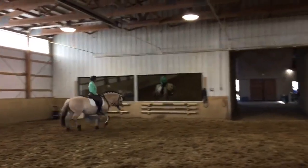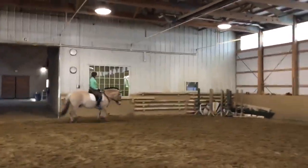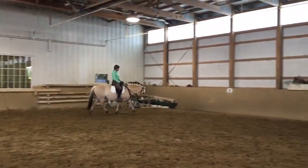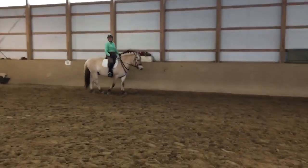That was right. Okay? That's the feeling that you're trying to teach him. You don't want it to take three strides for you to add up. And then the horse can make...